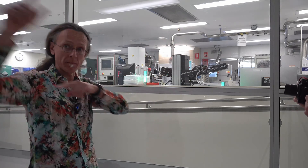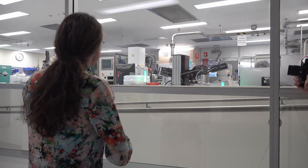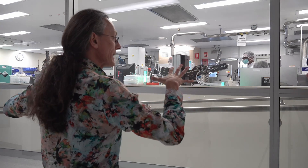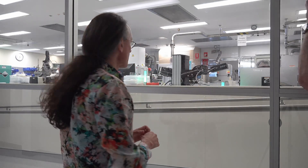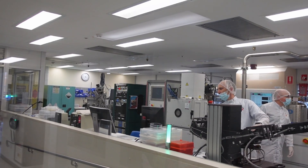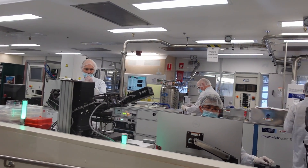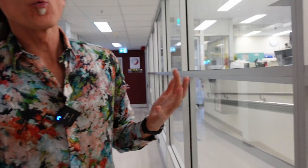This is the fabrication facility where the silicon quantum chips are fabricated — this is actually only one part of it. Here we have a semi-clean area with metal deposition systems, various analysis tools, bonders, and microscopes. This is where we deposit either dielectrics or metals on top of the chip, normally done after a lithography step.